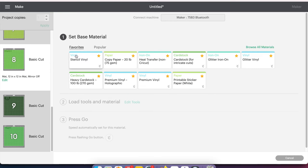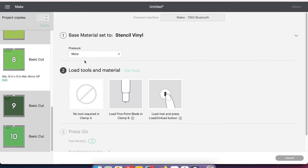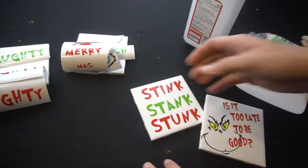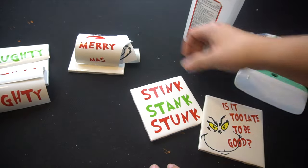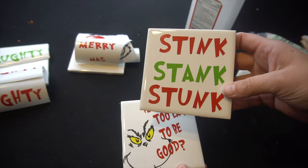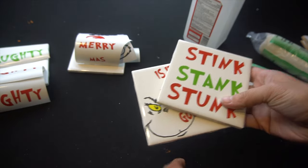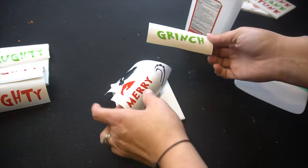I'm going to go ahead and finish this — I'm going to weed it out and cut it out, and then show you the next step. So I finished cutting and weeding out my files. They turn out really awesome. I did actually do two of them quickly to show you what it looks like: 'Is It Too Late to Be Good?' and 'Stink Stink Stunk.' Those are my tiles and that's how I'm going to do it.